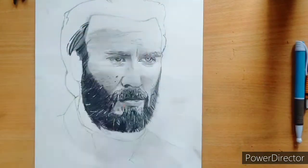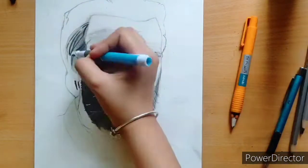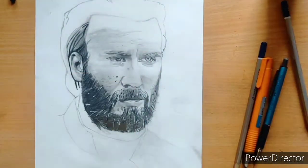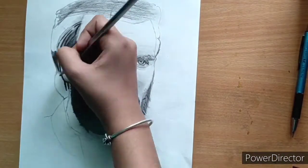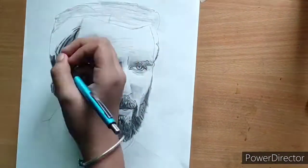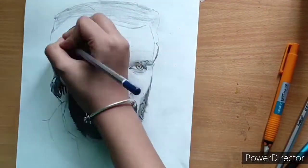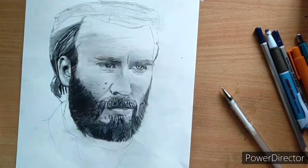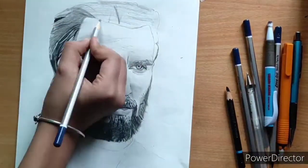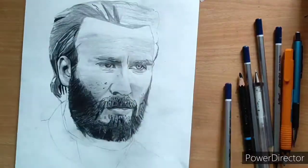After the 8B pencil we started to do the hair. I had to spend more time on it — about one hour — because the hair was very difficult and quite detailed to design. Before that I had been using charcoal pencil as well. I hope you enjoyed the video.